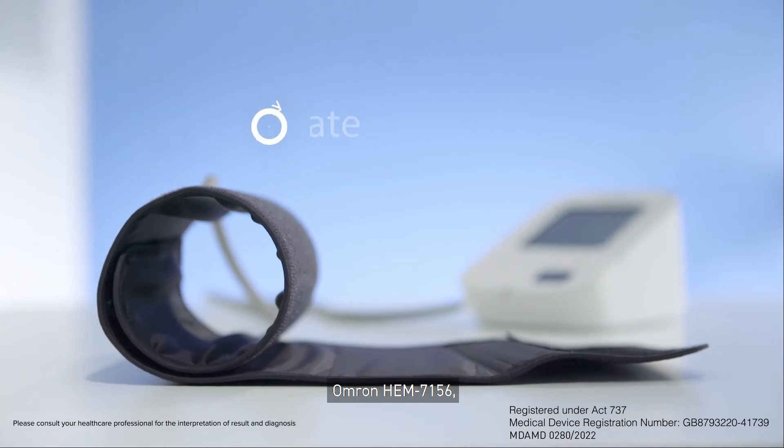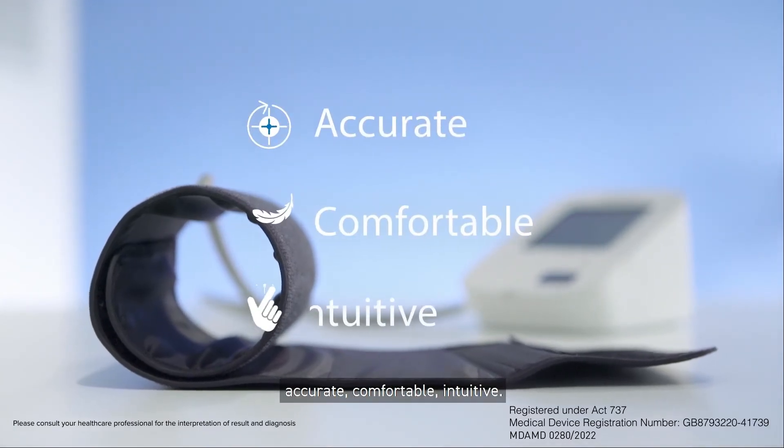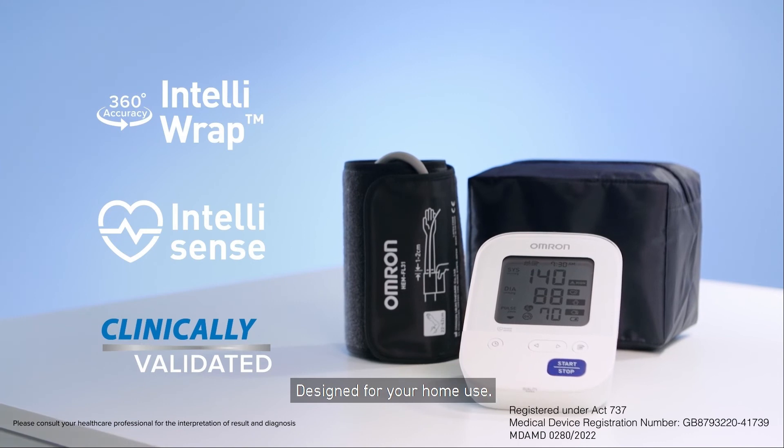Omron HEM 7156 — accurate, comfortable, intuitive, designed for your home use.